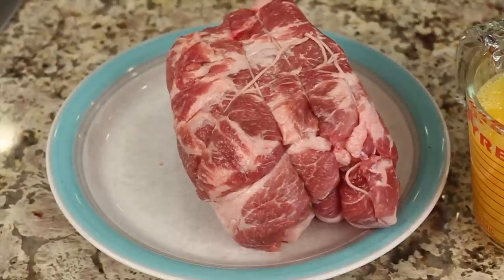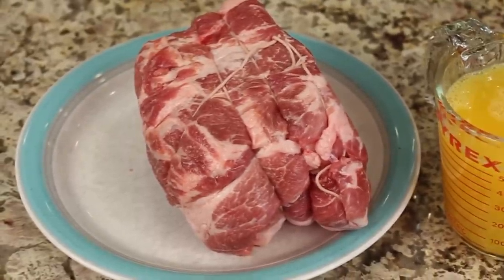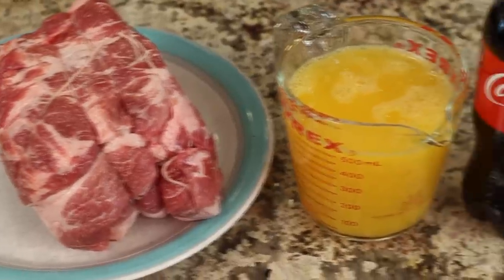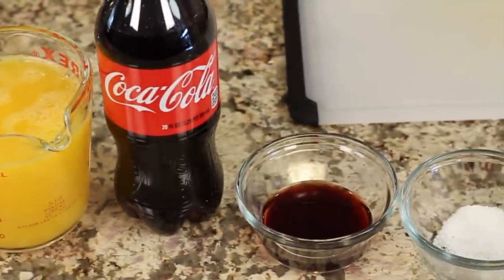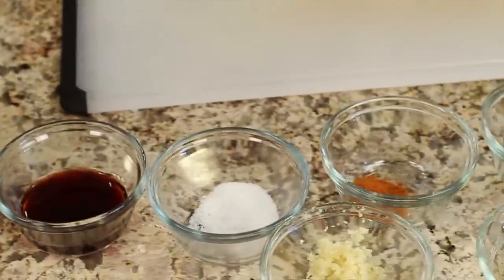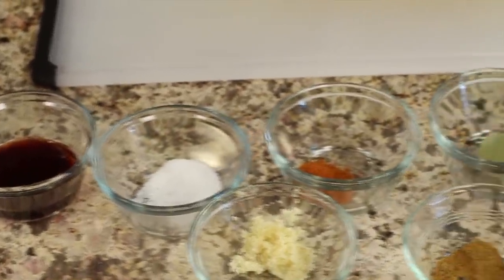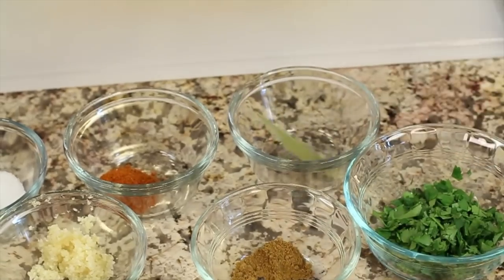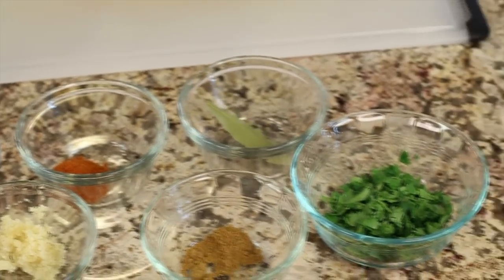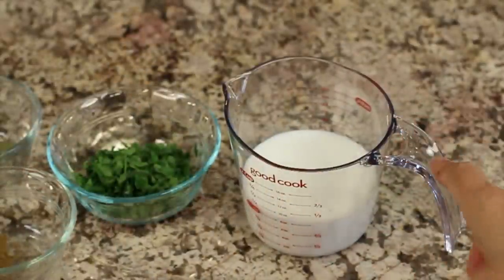Let me go over the ingredients so we can get started. We're going to need some pork shoulder — somewhere between three and a half and four pounds; mine's three and a half pounds and it's boneless. We need some orange juice, some Coke, a little bit of red wine, some salt, some chili powder, some minced garlic, a little bit of cumin, a bay leaf, some cilantro, and some whole milk — and that's all we'll need.